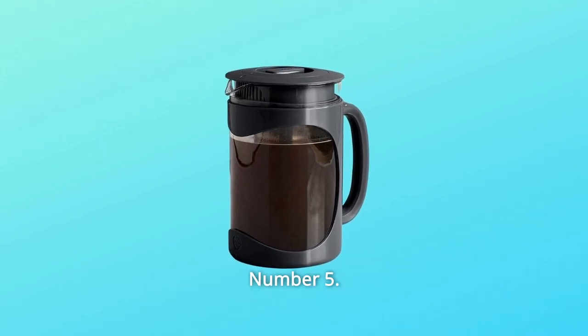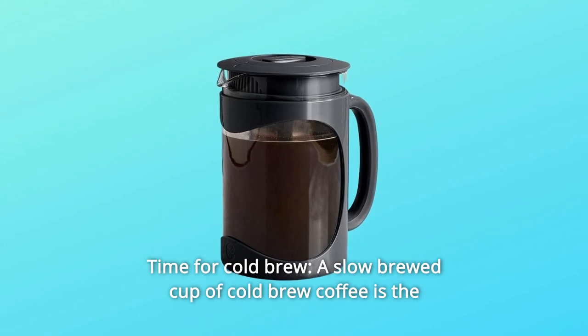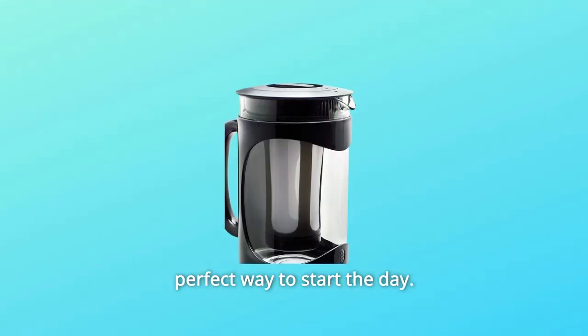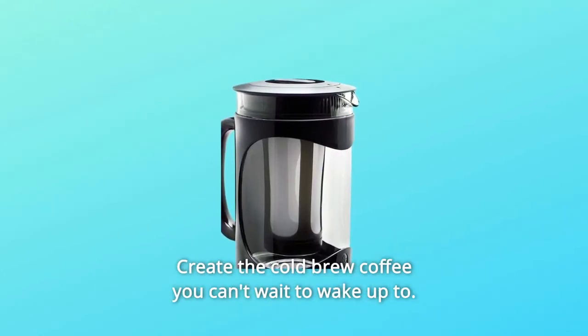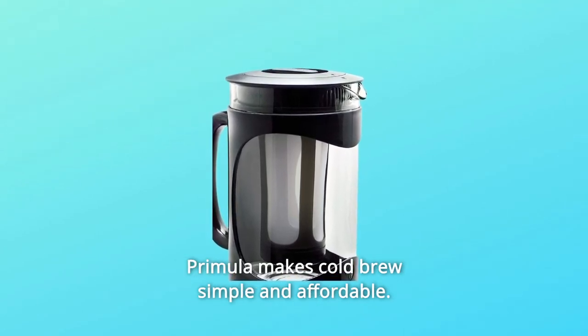Number 5: Time for Cold Brew. A slow-brewed cup of cold-brew coffee is the perfect way to start the day. Create the cold-brew coffee you can't wait to wake up to. Primula makes cold-brew simple and affordable.